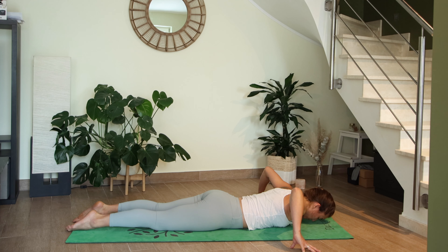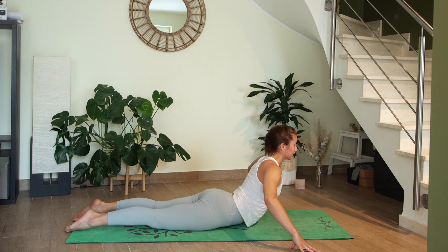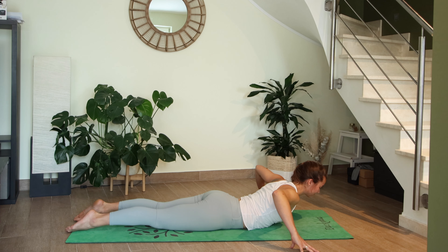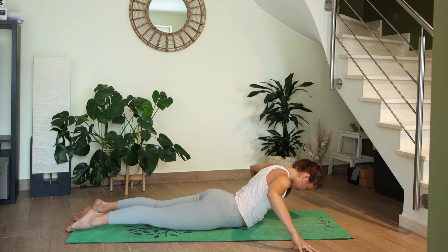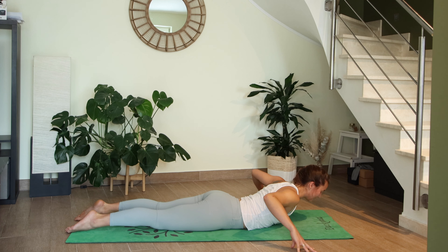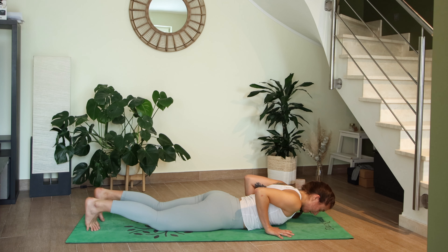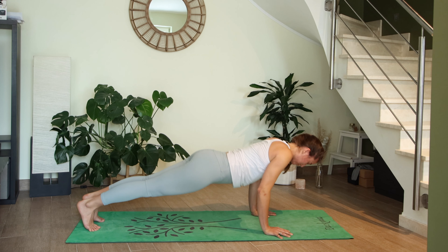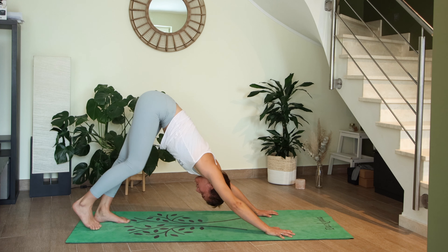Inhale lift, exhale lower, one more breath in lift, exhale lower. Bring your hands underneath your shoulders, tuck your toes, high plank on the inhale — knees can stay on the mat if needed. Exhale into downward facing dog.